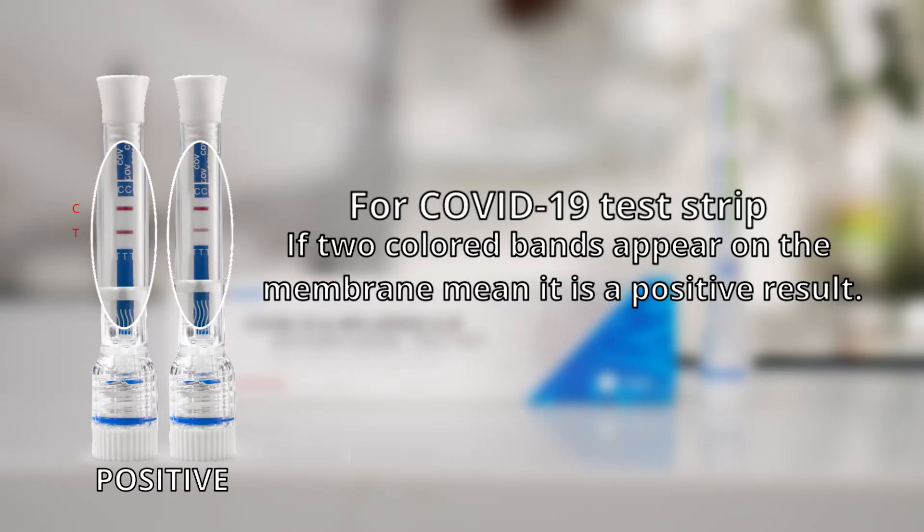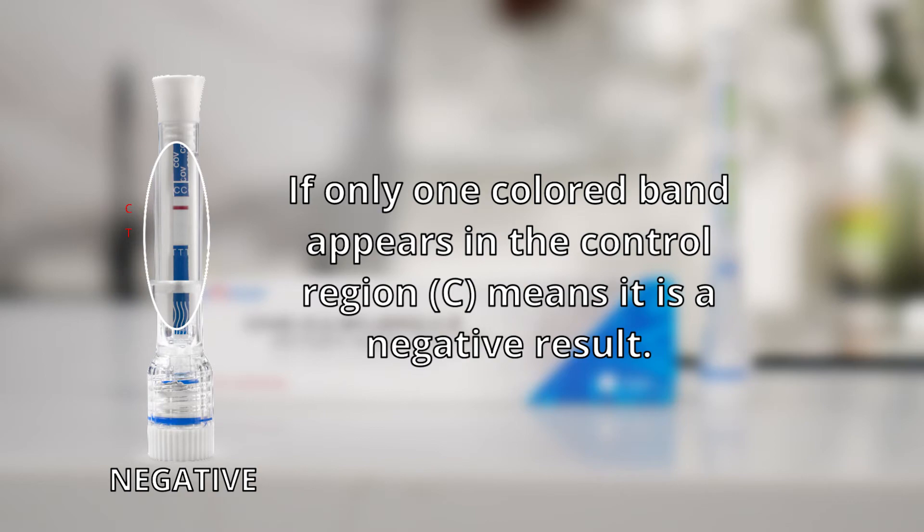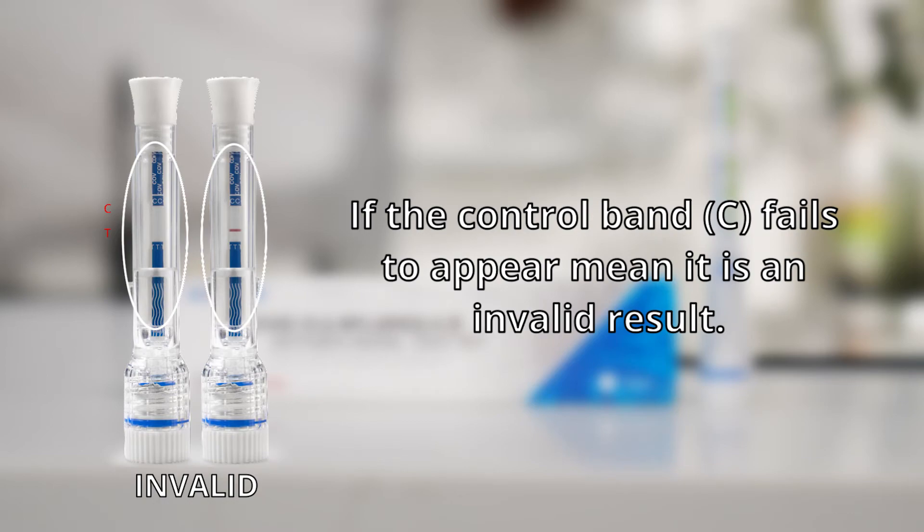For the COVID-19 test strip: if two colored bands appear on the membrane, it means a positive result. If only one colored band appears in the control region C, it means a negative result. If the control band C fails to appear, it means an invalid result.